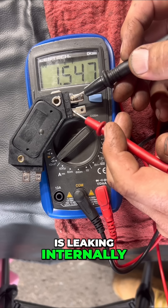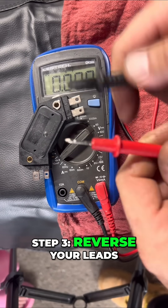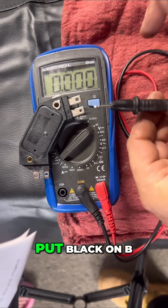That reading of 1.5 volts means the transistor is leaking internally — this thing is toast. Step three: reverse your leads, put black on B.